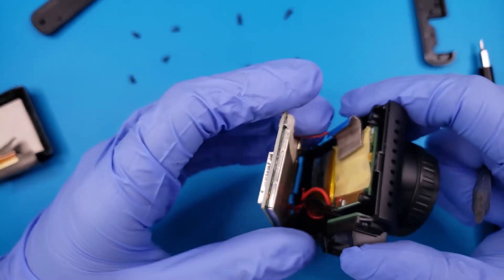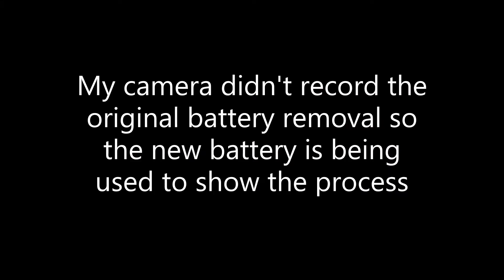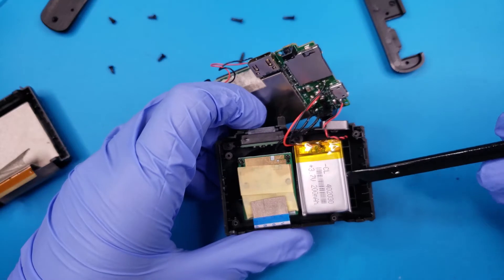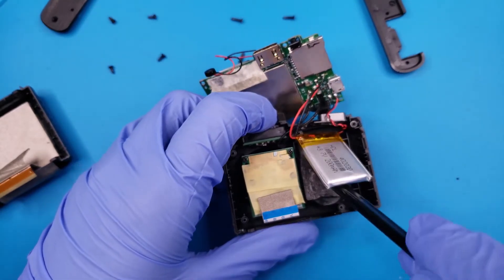Under the motherboard, we are met with the wires for the speaker and the microphone as well as the battery. We will use a plastic pry tool soaked in rubbing alcohol to free the battery from the adhesive holding it in place.